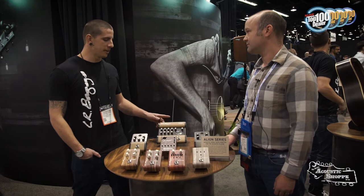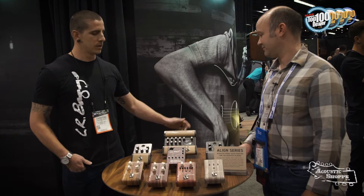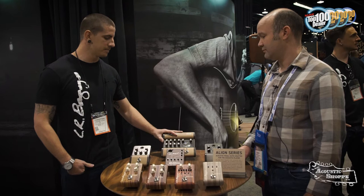So the Venue DI, as you said, we do really well with it. It's a very versatile tool. We built it based off the Para DI, again one of our most popular units. But we wanted to give a few more tools for the live musicians. The idea behind this box is that someone can take their guitar and the Venue DI to a show and have everything they need. We've got a tuner, and an adjustable boost that goes from 3 to 9 decibels — very powerful if you're going from strumming to playing a lead. You can hit that boost and get a nice clean gain boost.